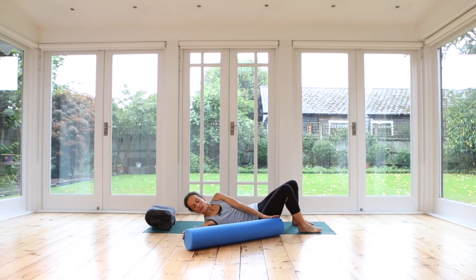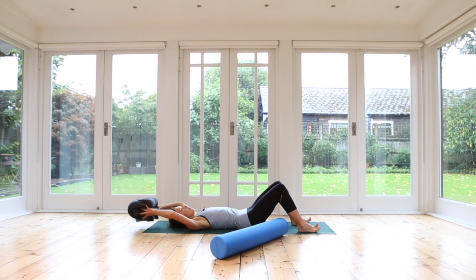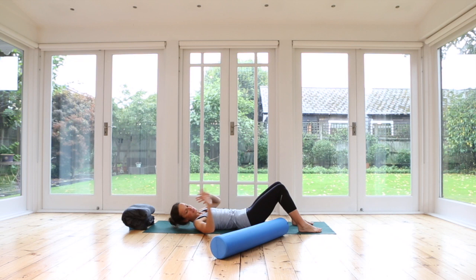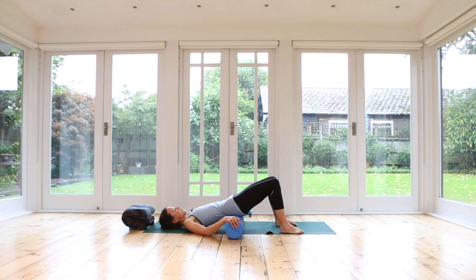Push yourself up a little bit on the mat. You could still use your cushion, maybe just one, just a flat support under your head. Now the roller travels down and it goes right under our pelvis — right across your sacrum. You want to feel comfortable on it. Make sure it doesn't start to push out and roll out — if that's the case, adjust it and push it back up. When you have the roller nice and straight under your pelvis, pick up your right leg and the left leg. You should feel really nicely supported and you can connect with your abdominals.